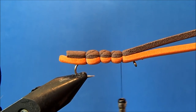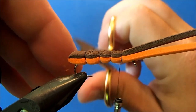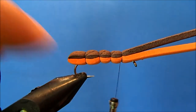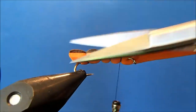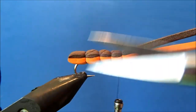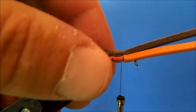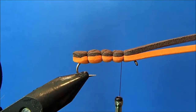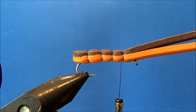I've got my segments made and now I'm just going to do some trimming. I'll make a straight cut using the hook as my guide, and then I'll make two angled cuts to give it some taper. Now I can start to tie in my wing.